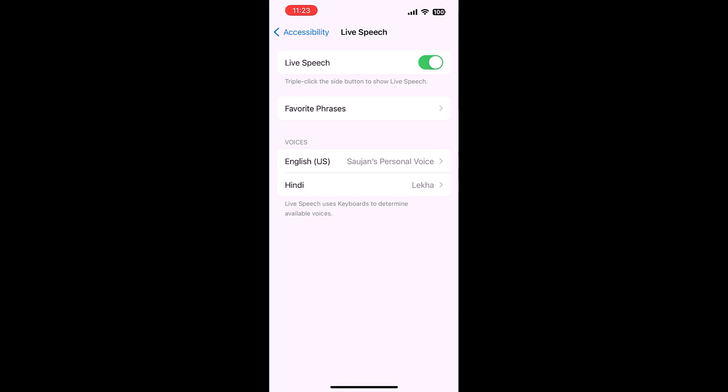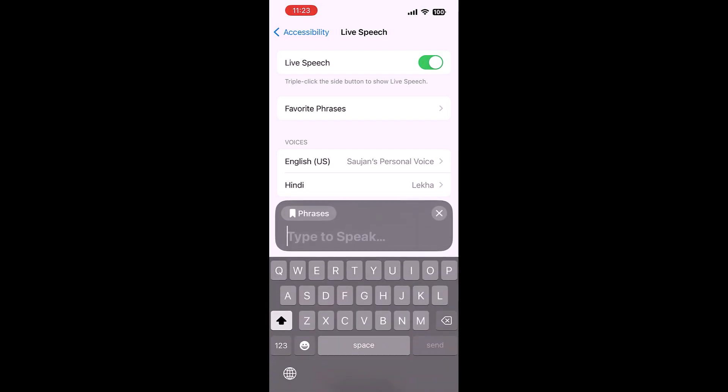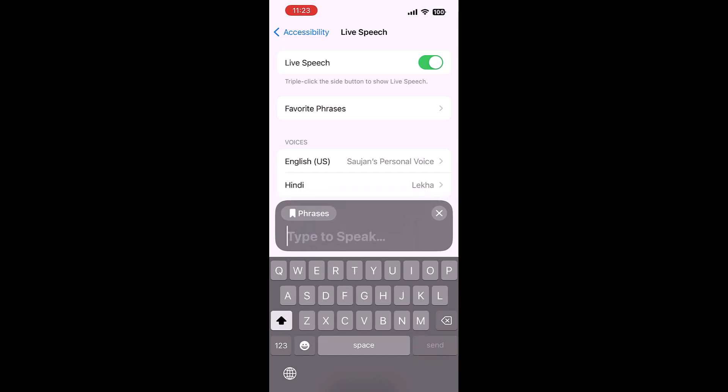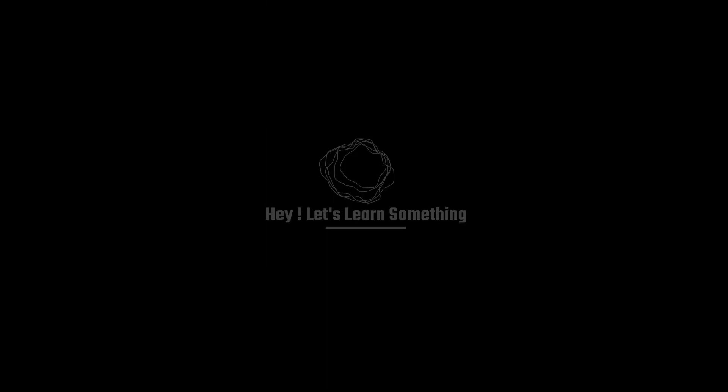Now, triple-tap the side button and type your phrase, then send. Subscribe to our channel. For us, it did not sound much like us, but please do give it a try. Thank you very much.